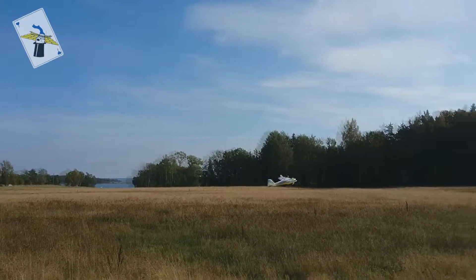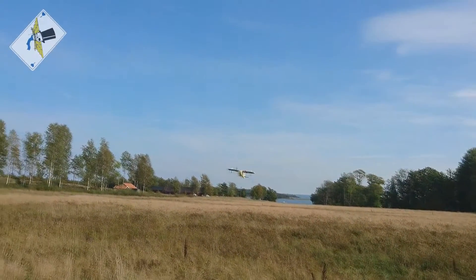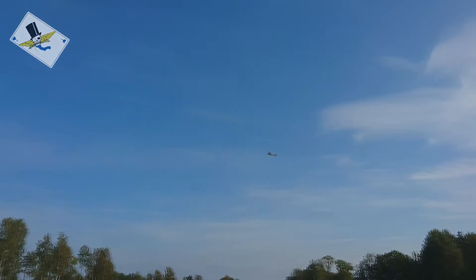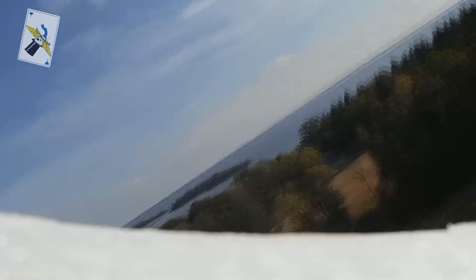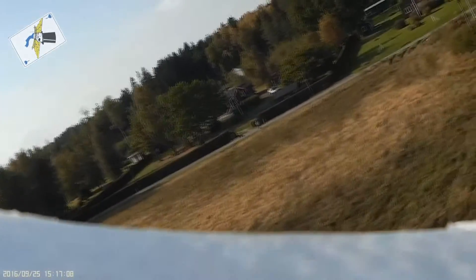Switching to 2D again — it's really stable now. There's Magnus's powerboat; you can see it on the water. Should have FPV now so I could chase him.